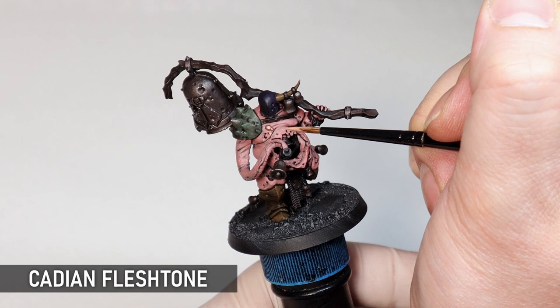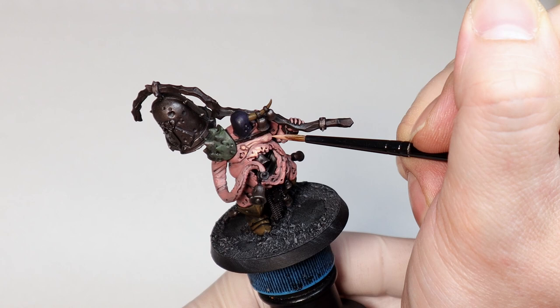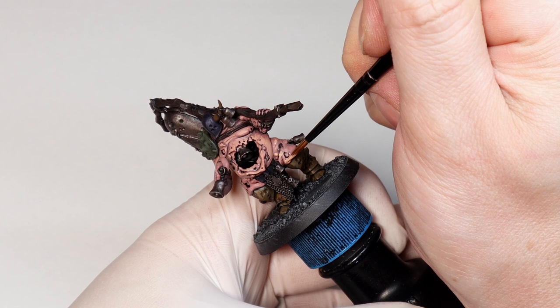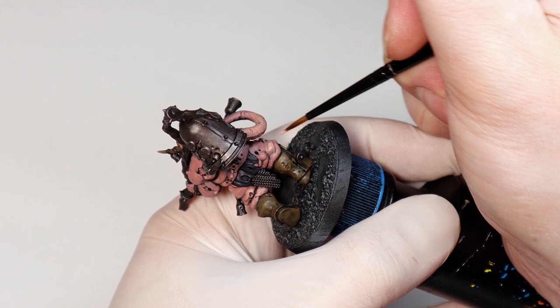The next layer up is pure Cadian Fleshtone, and the good thing about this colour is that it's not a blend like the previous one, so it's going to give all your different paint jobs some consistency. You don't even have to be too neat with these highlights — any kind of messiness works with the previous pinky tone and gives a splotchy effect that's perfect for Nurgle — but just make sure it's nice and thin so it keeps translucency. If you want to paint Nurgle minis, they like to show some skin, so you've got to get through a lot of these slabs, which can be a bit grueling, but it will level up your skin painting skills enormously.